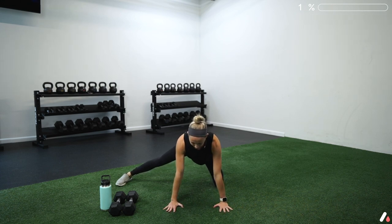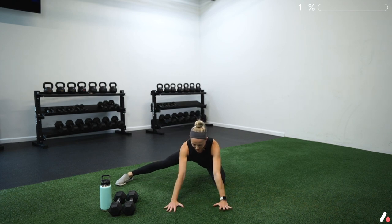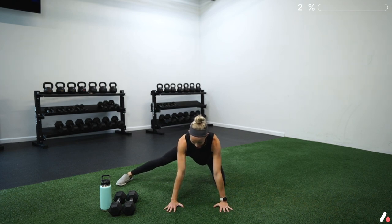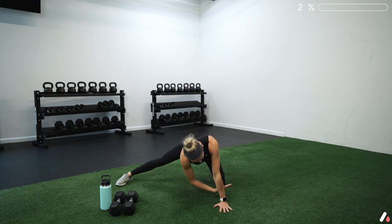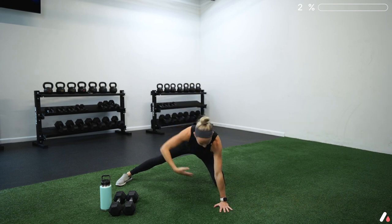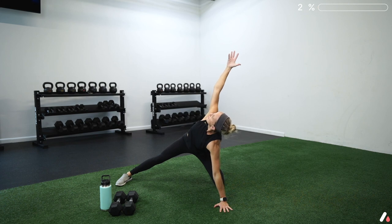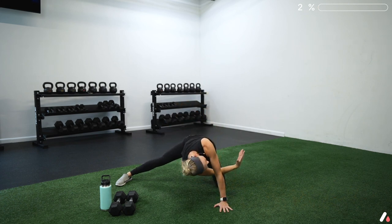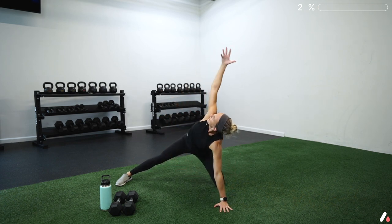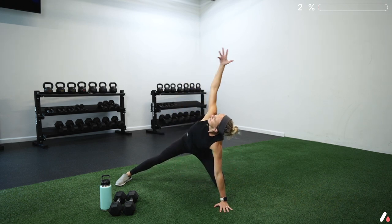Get a couple more here, then stay back on your heel — actually just slightly off the heel in this split stance position. Take that right hand and reach it through the space between your hand and your knee, then rotate that hand around up toward the ceiling. We're rounding as we reach and extending as we rotate, moving through that upper back — nice movement prep before we get going.